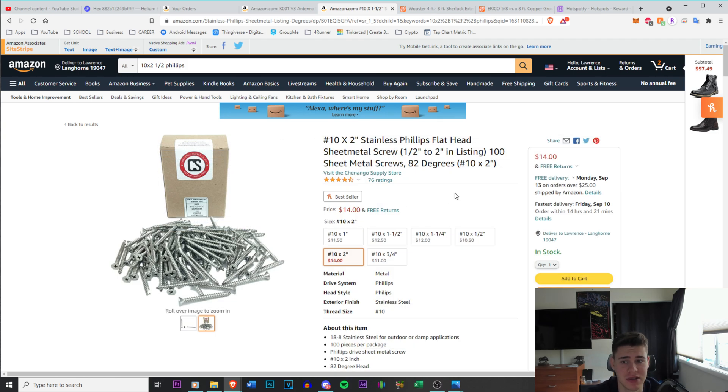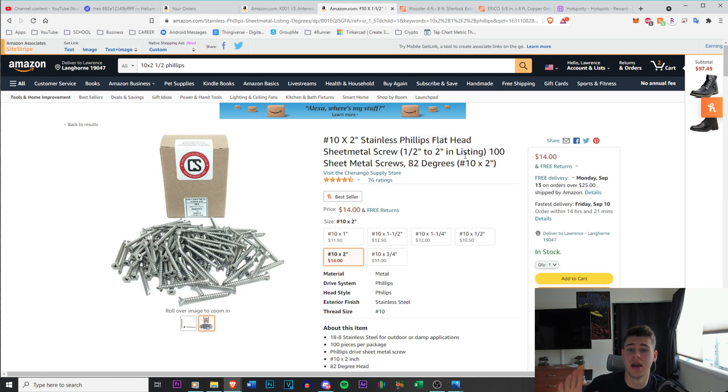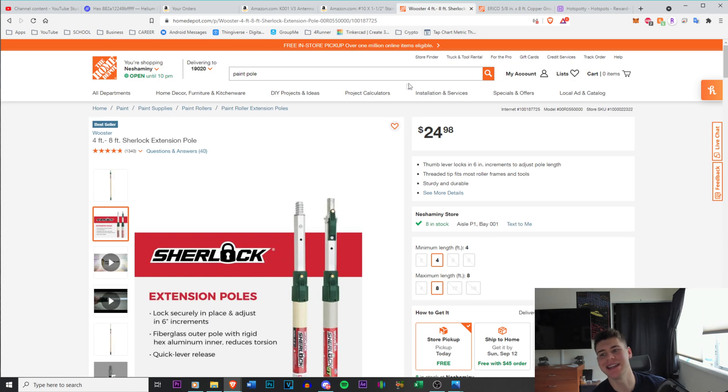I also bought eight number 10, two-inch stainless Phillips flathead bolts from a hardware store. Links will be in the description. I absolutely hate screws — they always strip no matter what bit I use. With these I pre-drilled the holes, because putting them into the side of your house without pre-drilled holes is very tough. Pre-drilling removes the excess wood so the screw threads go in much easier. Just make sure you don't pre-drill bigger than the actual screw thread size.